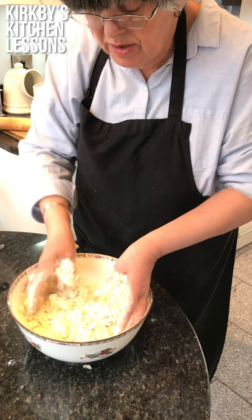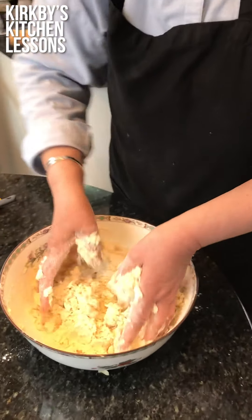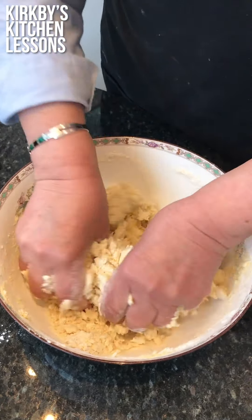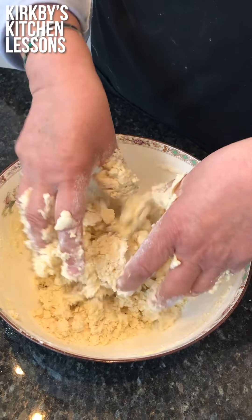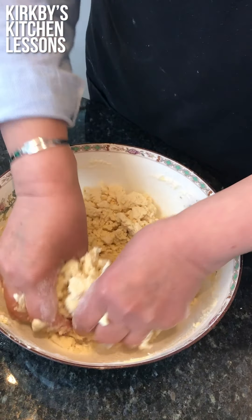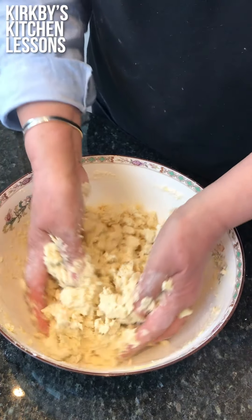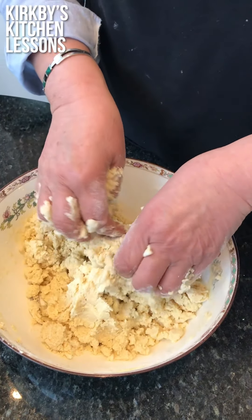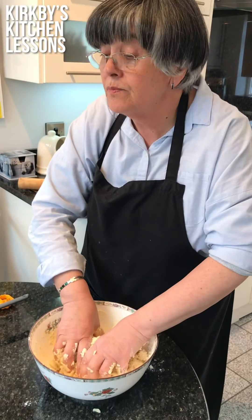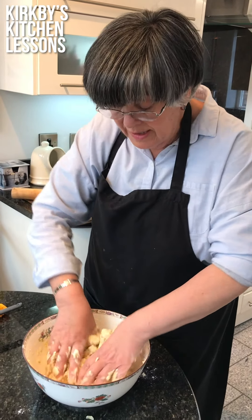This is a bit like when you're doing pastry and you're getting it together. Now this afternoon I'm going to be doing small biscuits, but this would make two sort of eight-inch rounds. If you did them as large ones, you would do it in a much lower temperature oven and leave them to bake for an hour. But as we're doing small biscuits, I've preheated the oven to 180°C regular, or 160°C fan, gas mark 4.